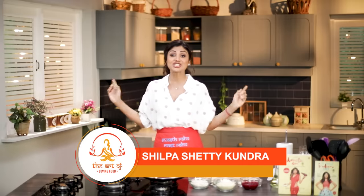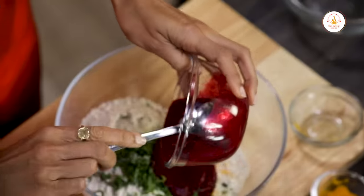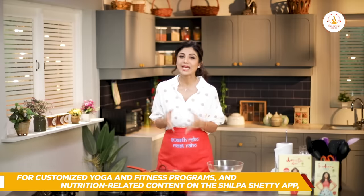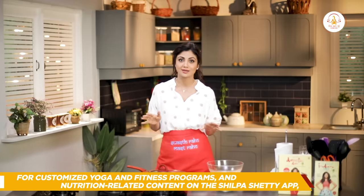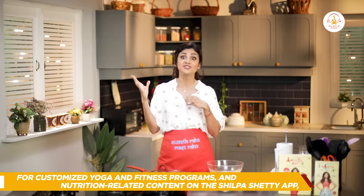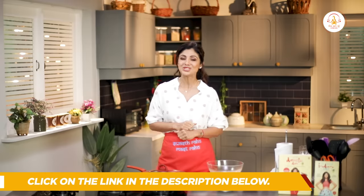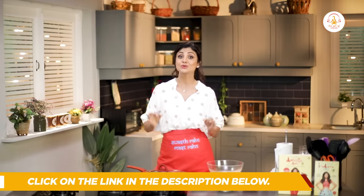Hello and welcome to the Shilpa Shari channel and this is the Art of Loving Food. Coming up with healthy and interesting recipes every day can be quite challenging — you run out of ideas and even ingredients sometimes. So taking some help from the daily diet plans on the Shilpa Shari app, today I am going to be making the Beetroot Chilla.